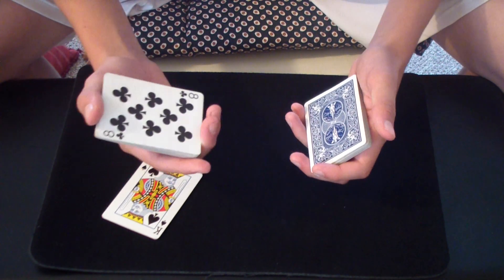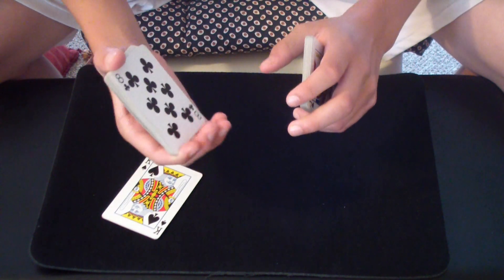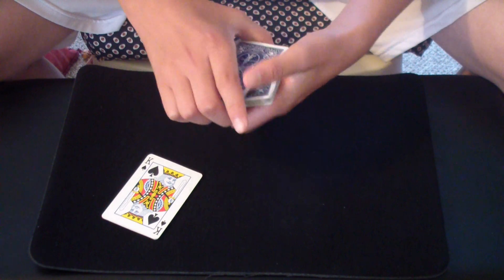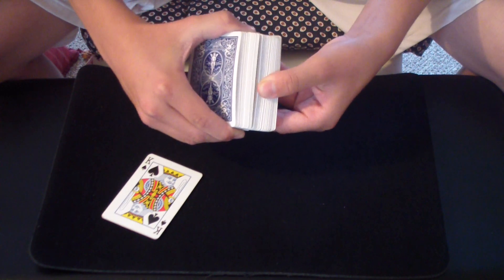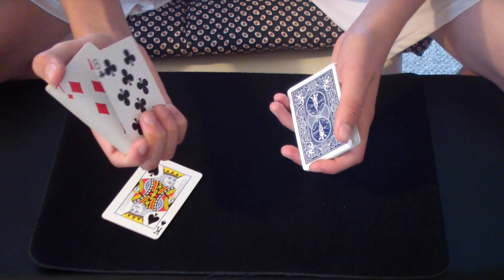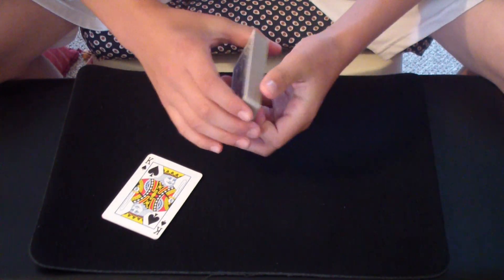Now you need to control it back to the bottom of the deck. What I do here is use all four fingers and apply a little tension there that will lift the eight up, and you can just slide it right on the bottom of the deck. So to go over that again: force the eight, stop right there, take all the cards except for the eight, square it up, show the eight, apply pressure, pop the eight out, and slide it on the bottom of the deck. So now you have a selection and it's controlled at the bottom.